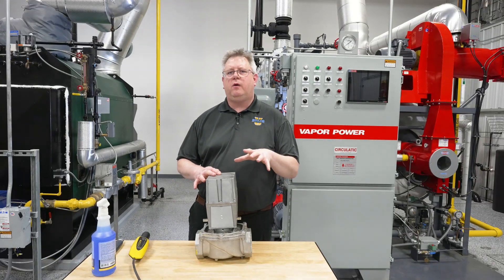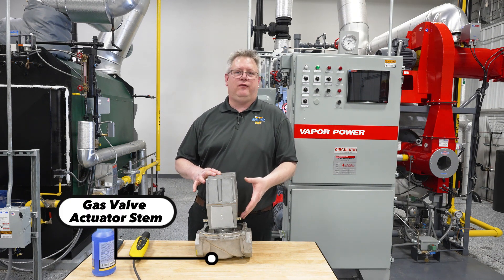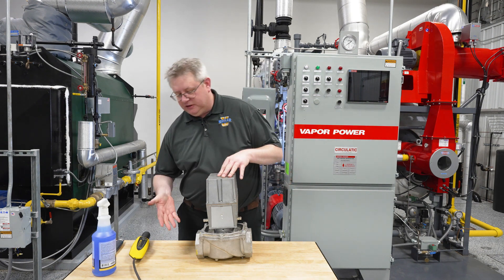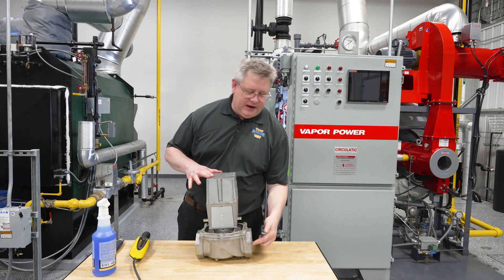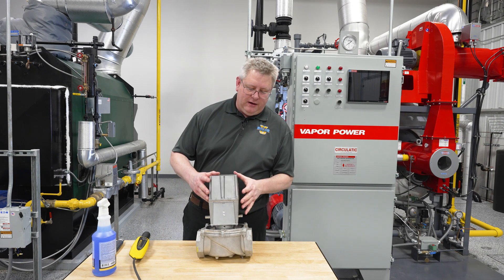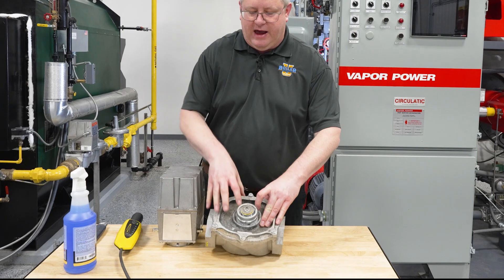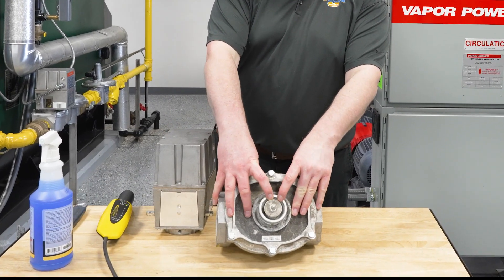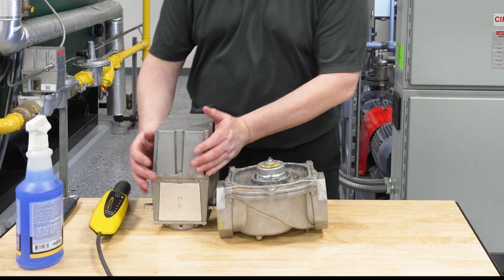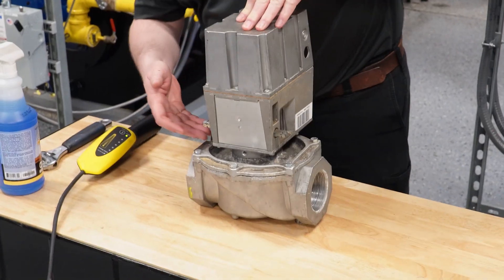Another spot where we'll sometimes get gas leaks on a fuel train is from the gas valve actuator stem. It's common sense that if we're checking for leaks we're going to check the threaded connections on the gas valve where the piping goes in and comes out, but we could also have a leak inside the valve around the actuator stem. The issue with having a leak here is that it's not going to be readily detectable with a soap spray method, because if the actuator is on there, there's a wide area that it could come out and no place it's going to really hold pressure to develop bubbles.